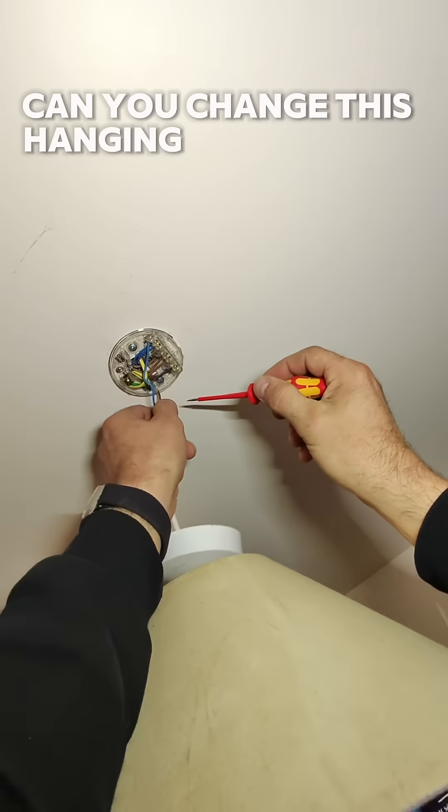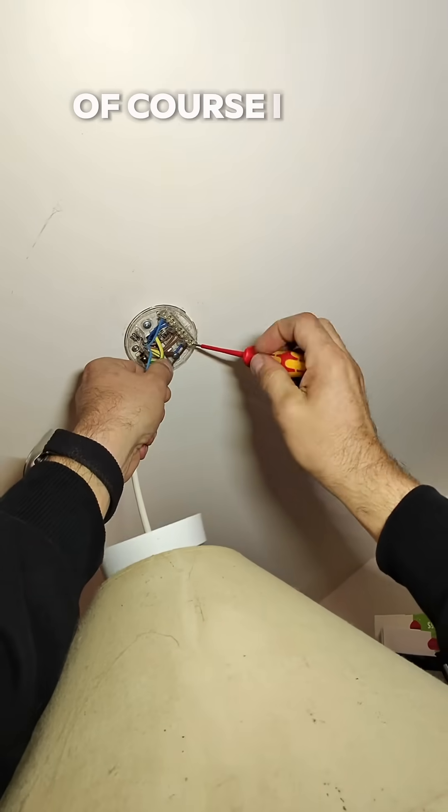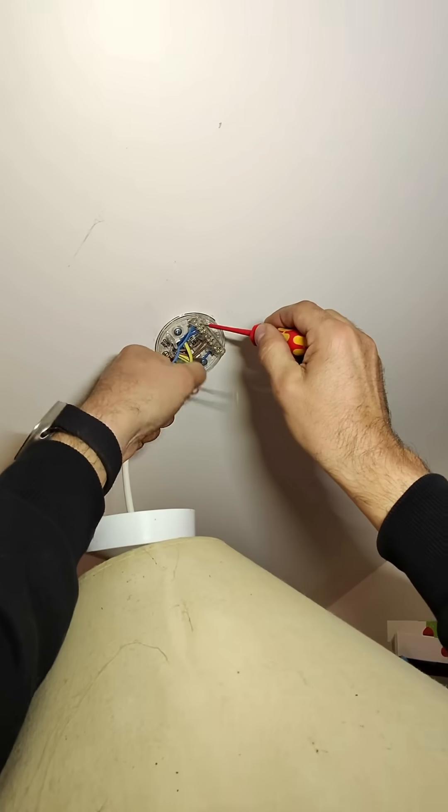Can you change this hanging down light for a little spotlight in the ceiling? Of course I can! I can do anything. Here we go.